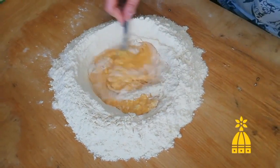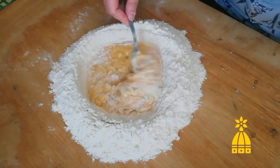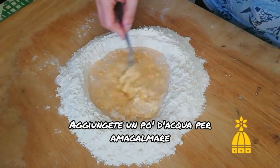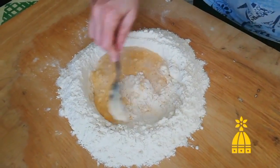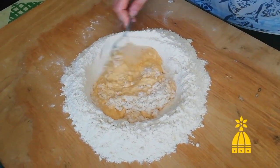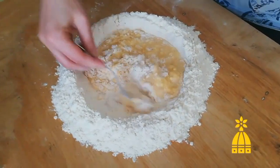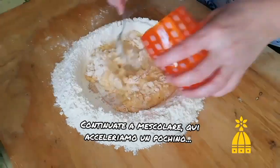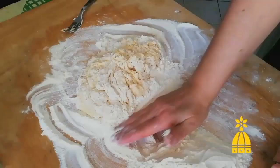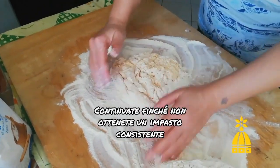As you can see, you add the flour from the inside little by little. Add a little bit of water to help the mixing process. Keep doing it — I will speed it up a little bit — keep doing it until you obtain a consistent ball of dough.